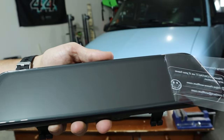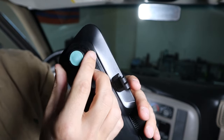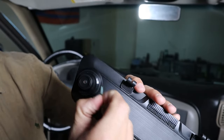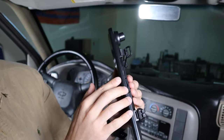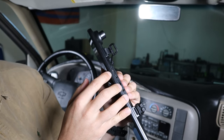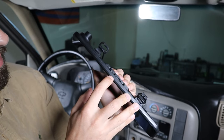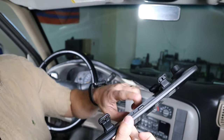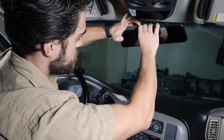First things first is to actually install the unit. It does have this camera that will angle to where you need it to. Go ahead and grab these straps. This side will face upwards. You have the Type-C which gives power to the unit, you have GPS, and you have the backup camera. On the bottom is the power button. Just like that, the unit is installed.